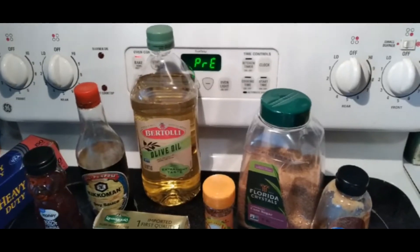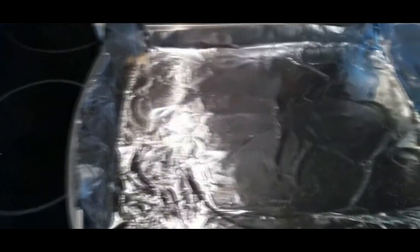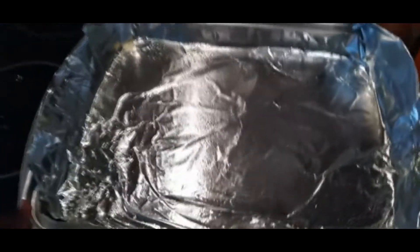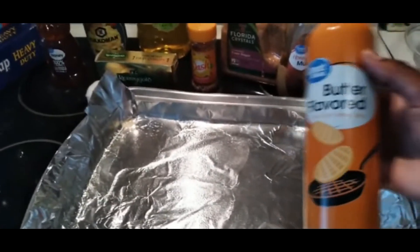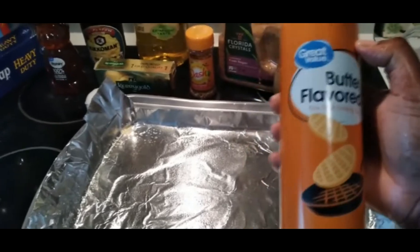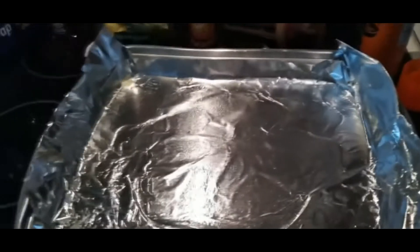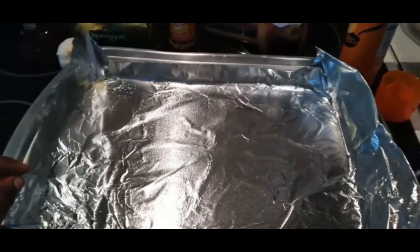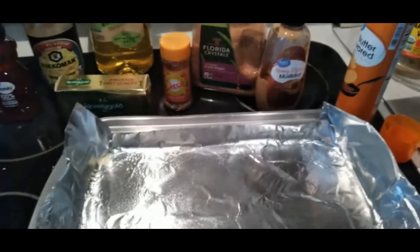Here I am setting the oven for 350 degrees. And here we have the Reynolds wrap — you put it on the container you saw earlier. Then we spray some of this butter-flavored spray; it helps with non-stick cooking, assuming you may or may not have a non-stick pan. The foil paper is also so easy to clean up.